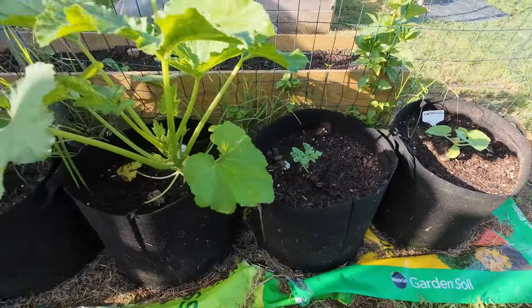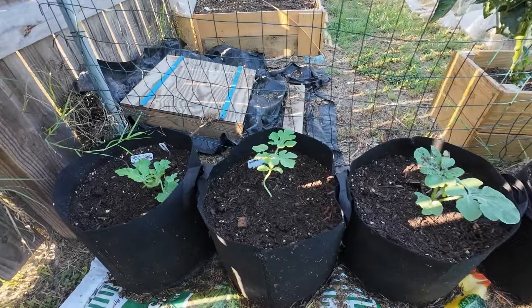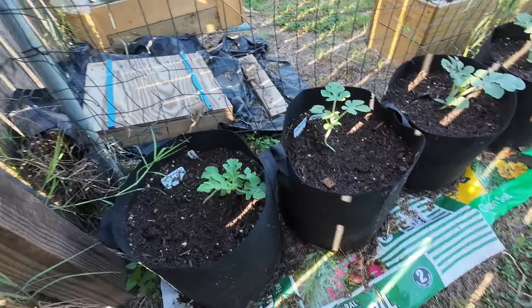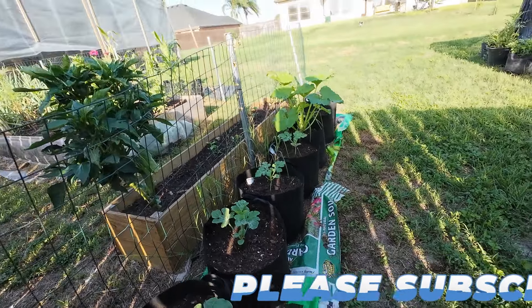With watermelon and some more watermelons coming up, so I'll keep an eye on them and see what they do. Those are five gallon grow bags.